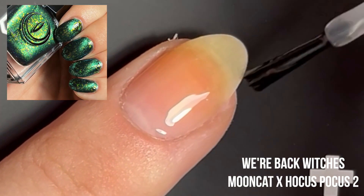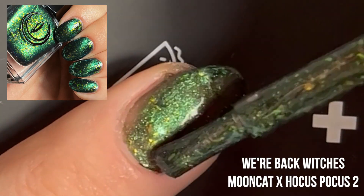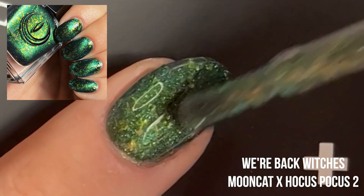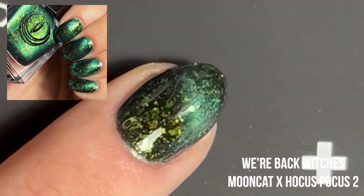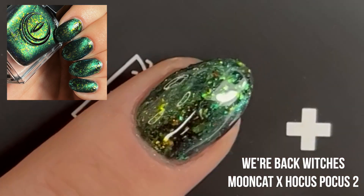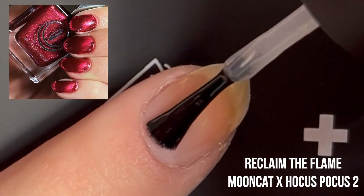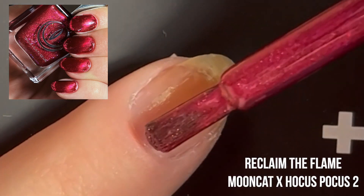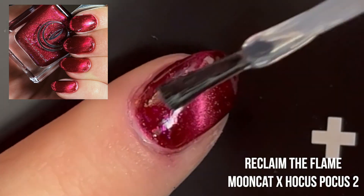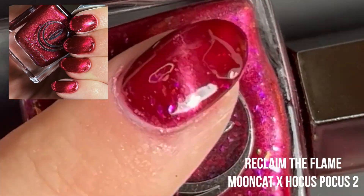And this is Witches Are Back. This is my husband's favorite shade in this collection — he loves the deep emerald green shade of it, the gold flecks that shift gold, yellow, and green. They're really pretty. This is actually a really stunning shade and super unique. Next, we have Reclaim the Flame. This is going to be a pinky red kind of shade. It has some of those purpley blue flecks in there, but it almost looks like they lean a little red too.